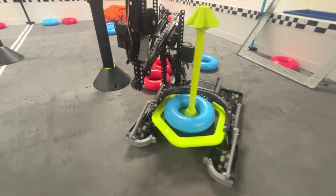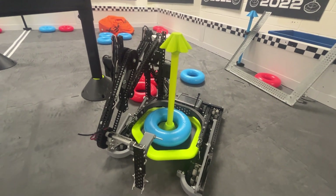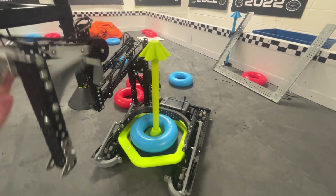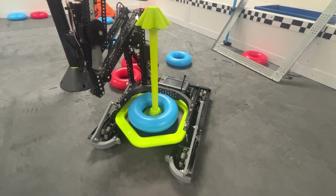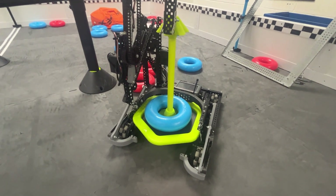We didn't go further with this design considering the flaws we found, but it was a pretty fun and cool robot to build. I'll link photos in the description. Thank you to Owl for coming down and designing and building the robot with us — it was a lot of fun. Good luck in high stakes.